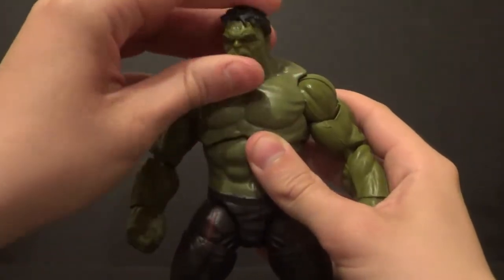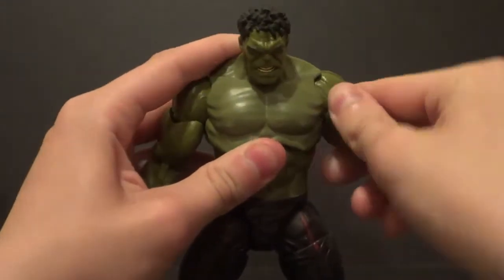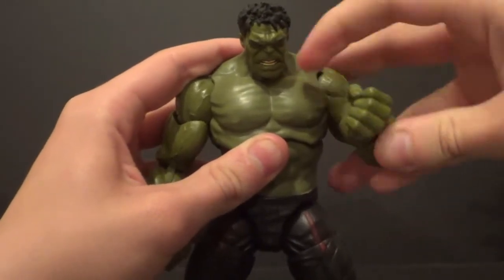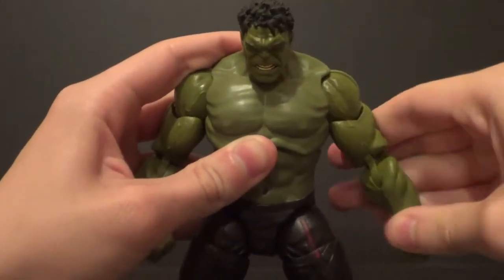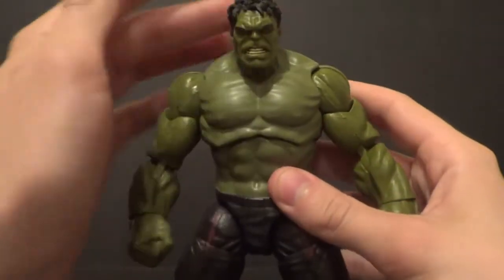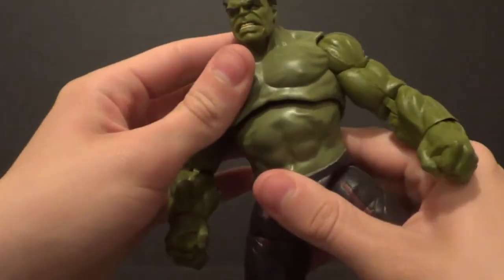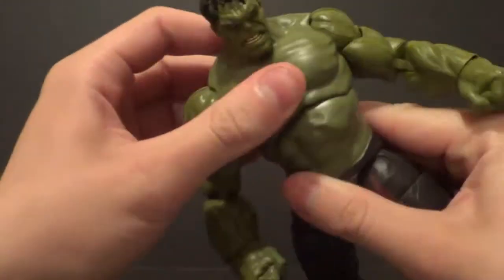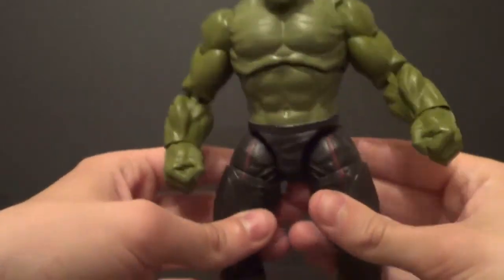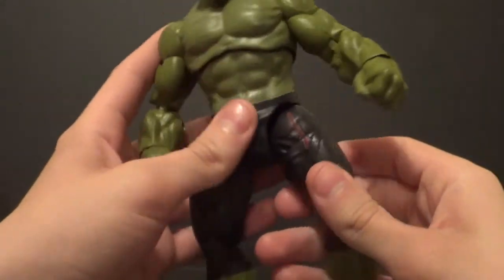For articulation — the head goes side to side and kind of up and down. Arms go up and down, forward and back. You've got a bicep swivel, double elbow bend, wrist swivel, and in-and-out movement. Pretty standard stuff. I kind of thought this guy was going to have a screaming head sculpt, like of him roaring, but I guess not. He goes back pretty decent, forward really good, and then you've got side to side with lots of movement there. Nothing waist-wise, but that doesn't bother me at all — not if this can move side to side like that.